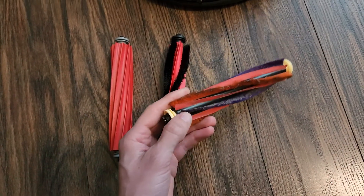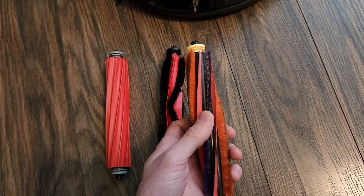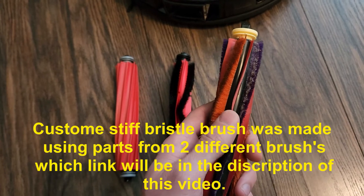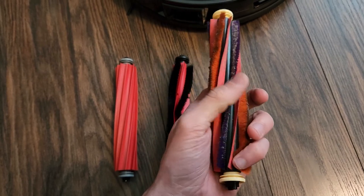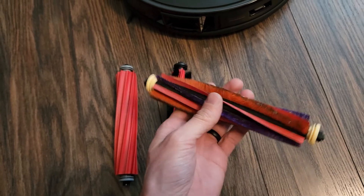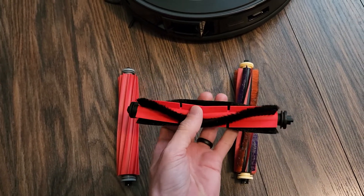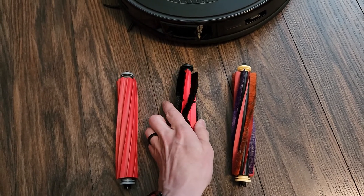I made this brush by taking two different brushes and using parts from one. As you can see, these are pretty stiff bristles here, these are extra soft, and right here we have the regular rubber that comes with it. I was able to cut it to fit and it's been performing really well. I also have the Ultra Dock, and this brush has been performing very well emptying the vacuum without any issues.